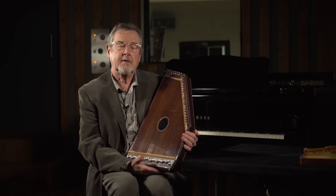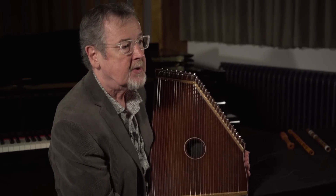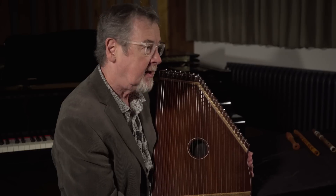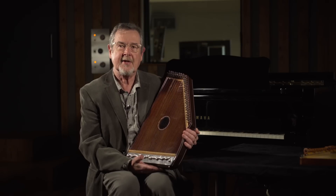I think it'll probably find a place for itself in Western film scores, because it's entirely dependent how you tune it to the atmosphere that it creates for you. I'm certainly going to be looking to use it in a film soon, because I just love playing it and love the sound of it.